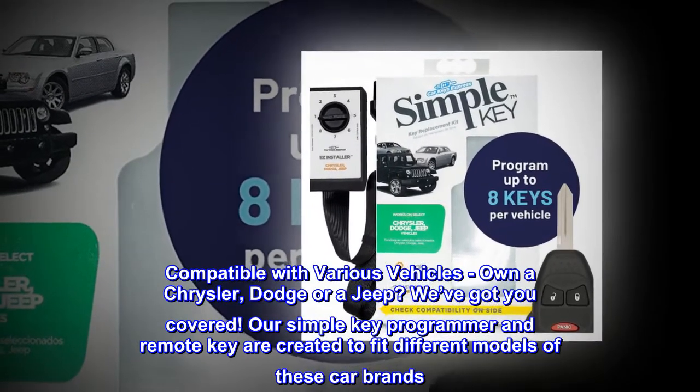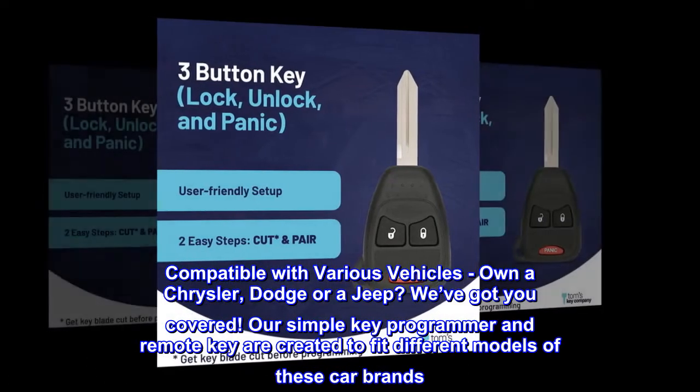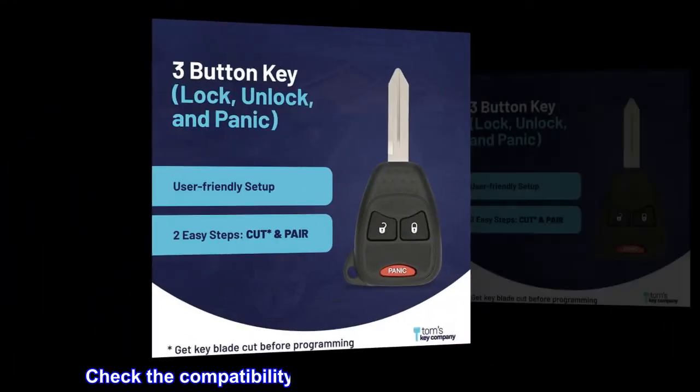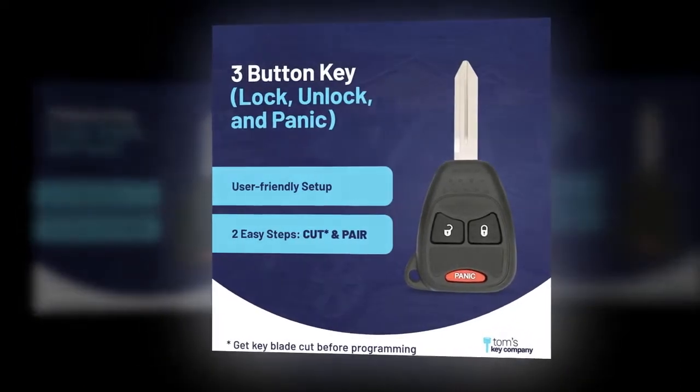Compatible with various vehicles — own a Chrysler, Dodge, or a Jeep? We've got you covered. Our simple key programmer and remote key are created to fit different models of these car brands. Check the compatibility of your car's model, make, and year. This won't work if your vehicle is not listed.